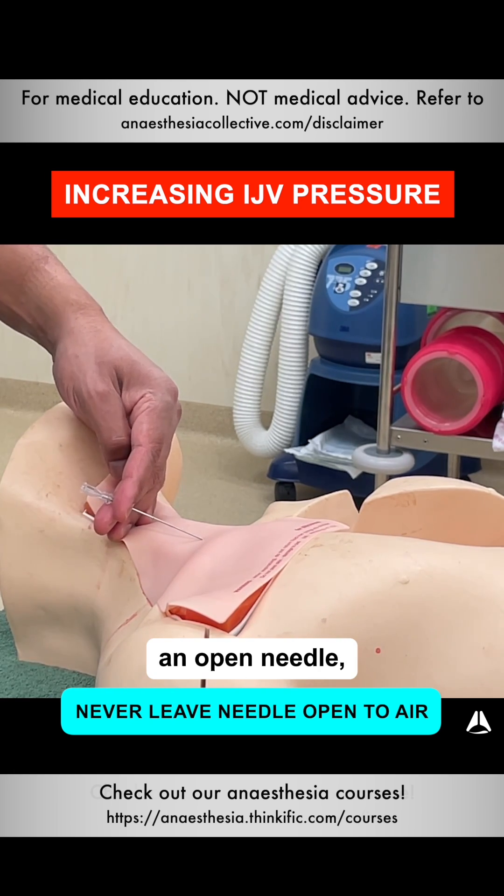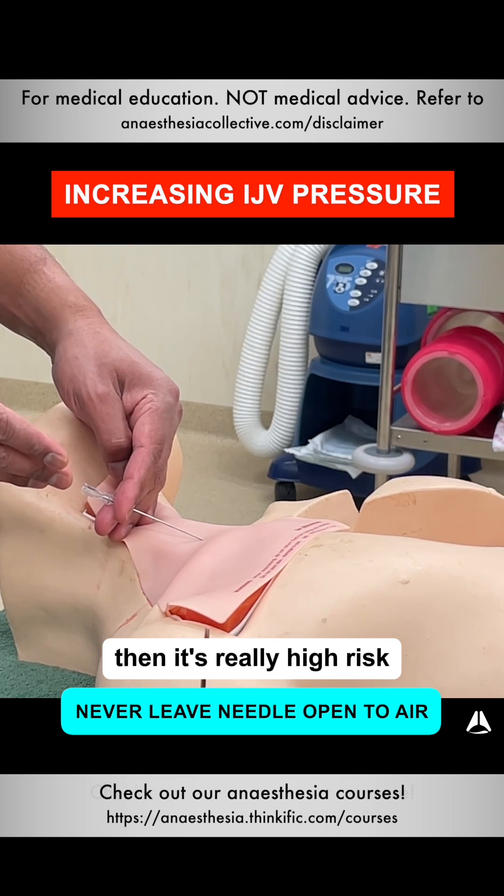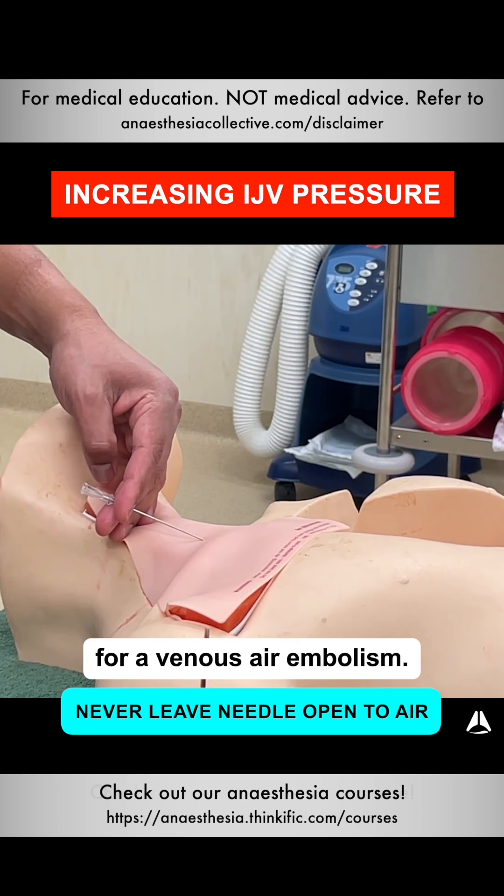If there's an open needle and the patient takes a deep breath in, or there's already negative pressure for whatever reason, that's a really high risk for venous air embolism.